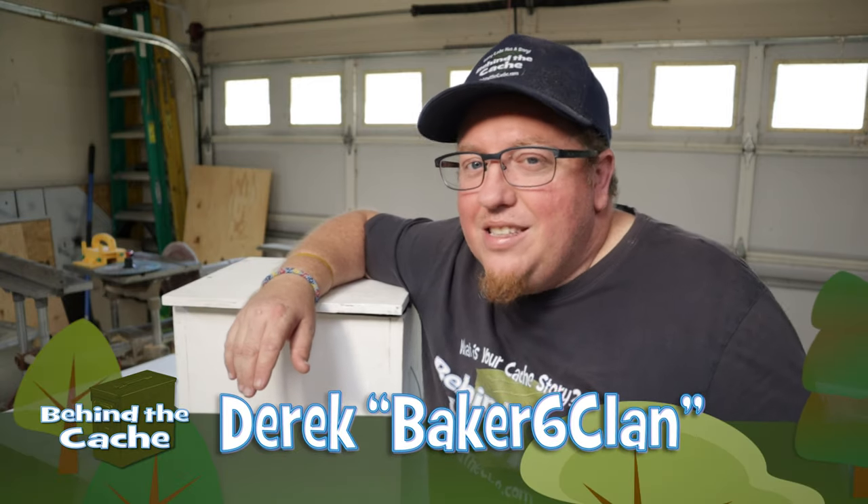Hey Cashers, Derek here from Baker6Clan. Today we're going to fix a gadget cache that keeps having overheat issues. So let's get started.